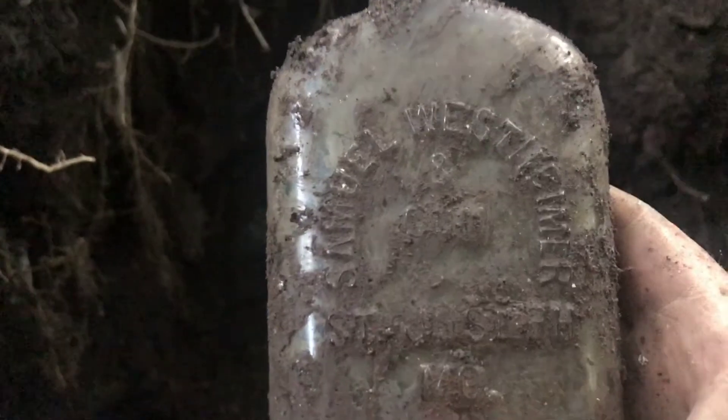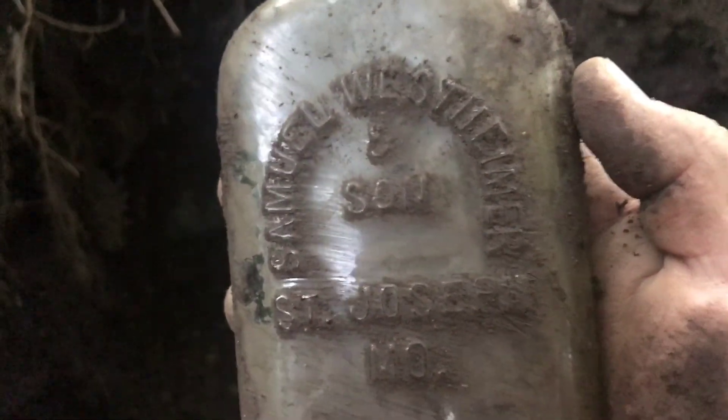I do have something right here that flopped out that I'm super excited about. It's Samuel Westenheimer, St. Joe, Missouri - local whiskey flask. Absolutely pumped about that! Let's get it wiped off. It says 'and Sons' - Westenheimer and Son, St. Joe Missouri. I'll take care of that one on the way out.